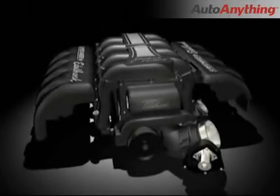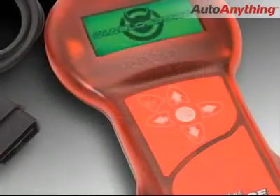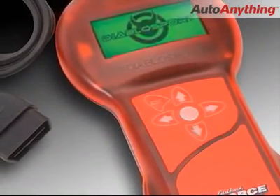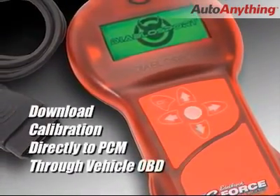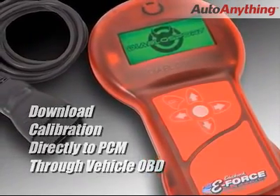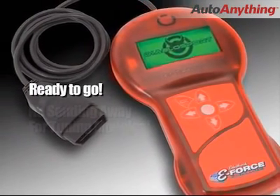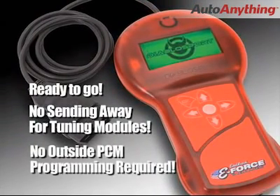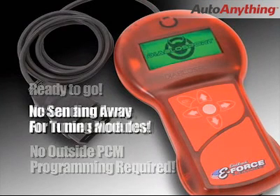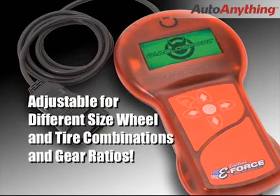The Edelbrock supercharger kit comes complete with a fully mapped calibration delivered in a handheld programmer. The programmer allows you to download the tune directly to your vehicle's PCM through the OBD diagnostic port under your dashboard. Unlike other systems, the programmer is ready to go in the box. There is no sending away for the tuning module and no need to ship your PCM out for programming. You can install the kit and have it running the same day you receive it.